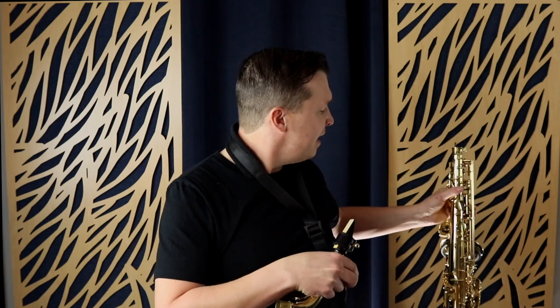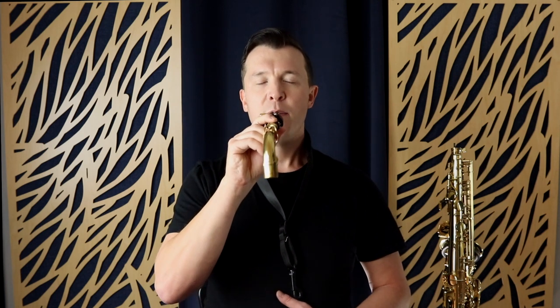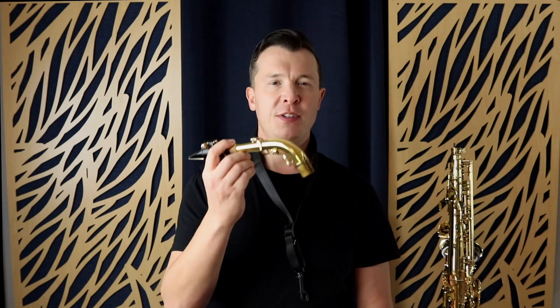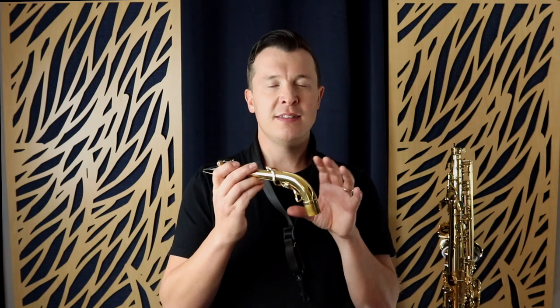I'm going to put the sax down on my stand and focus on playing a long tone with just the mouthpiece and neck. We'll take a deep diaphragmatic breath from the stomach, position the embouchure, and do a long tone. This is a great exercise, especially as a beginner — I'd say it's even essential. It helps you work on your embouchure muscles, breath support, vibrating the reed against the mouthpiece for a consistent tone, and how you tongue the reed. This is the foundation of how to play the sax.